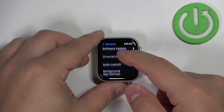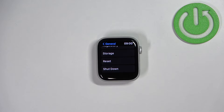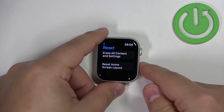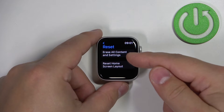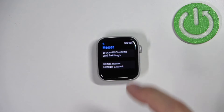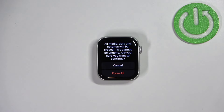Here scroll down and find the option called reset. It's at the bottom of the menu, then tap on it. You'll see erase all content and settings and reset home screen layout. We want to select erase all content and settings. Tap on it and then tap on erase all to confirm and start the resetting process.